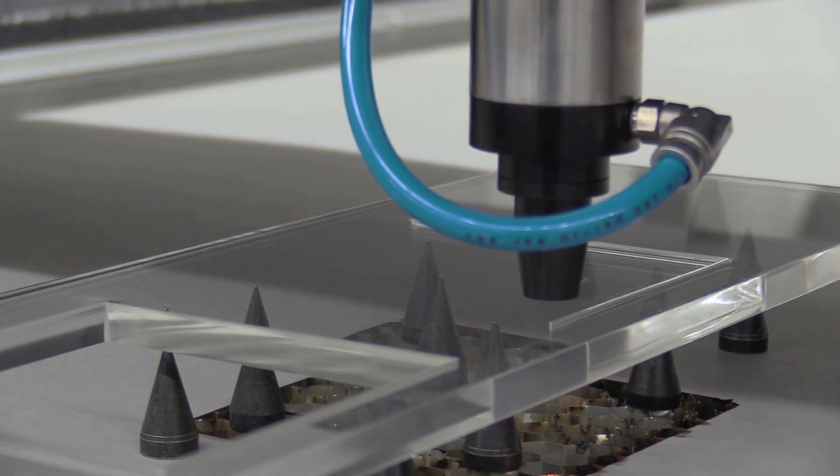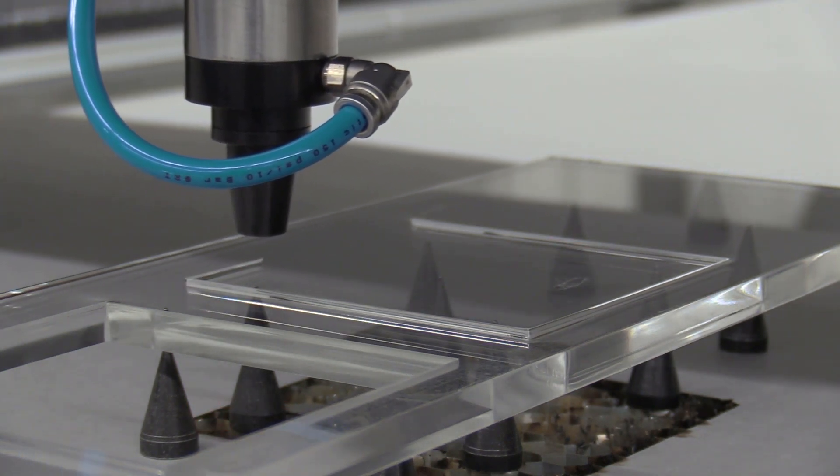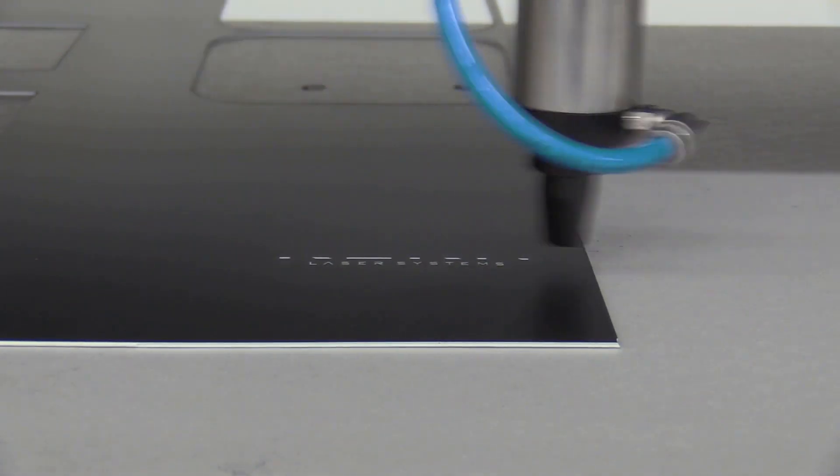It allows the cut edge to gently cool, creating a fire polished edge while still protecting the focusing lens. It also reduces fogging or ghosting when engraving on acrylics and plastics.